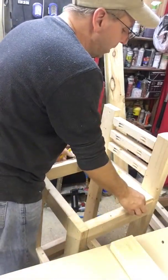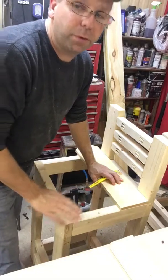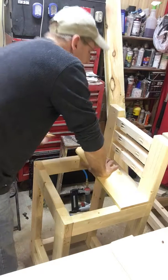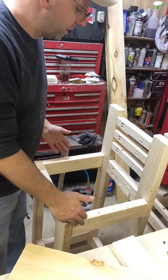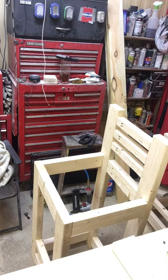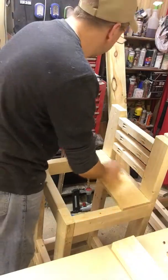I just measure it — I don't pre-cut these. The reason being is that they're always going to be a little different. These chairs are not perfectly square. I do these one at a time, I don't just jump ahead thinking all three are going to be the same. Sometimes when making these chairs they have a tendency to pull, or my measurements are off, so I'm going to cut this real quick on my table saw.